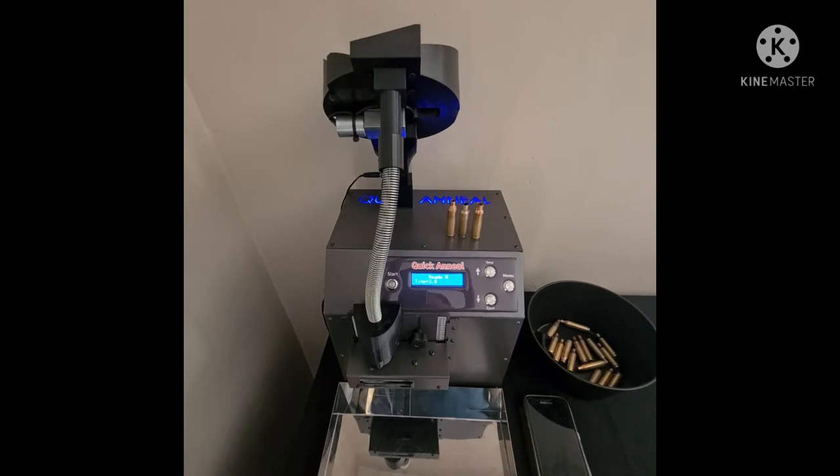Hello everyone. Today's video: to use your auto feeder or not. For most of our clients and users, the first time they actually see our machine, the first comment is, 'Yes, this would be nice if we can automate this.' Personally, we don't like it — we'll give the reasons later on in the video. But we've listened to you guys, and this is a prototype that we developed, just to show.